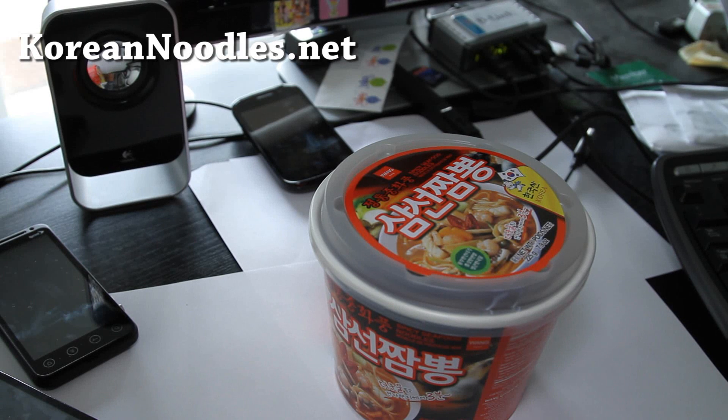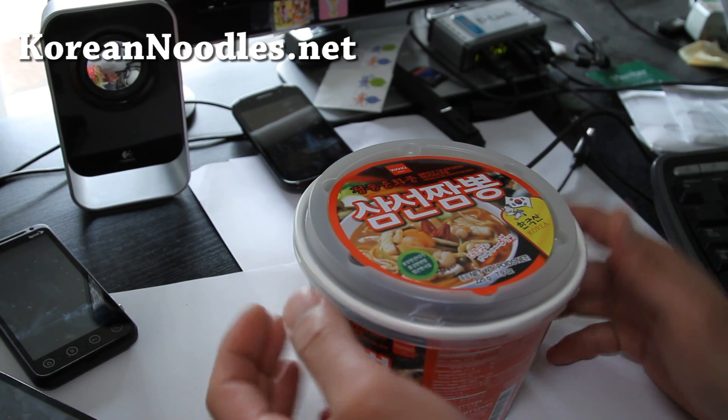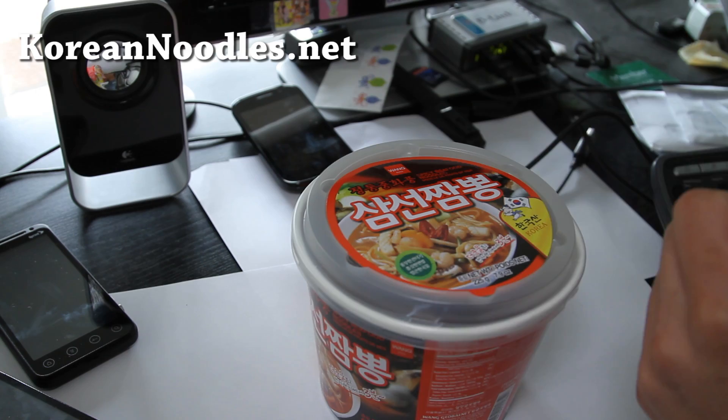Hi folks, this is Max from koreanoodles.net. I haven't done a noodles review in a while, so I'll do one here. This is called the Samyang Jampong. Jampong means mixed bag.